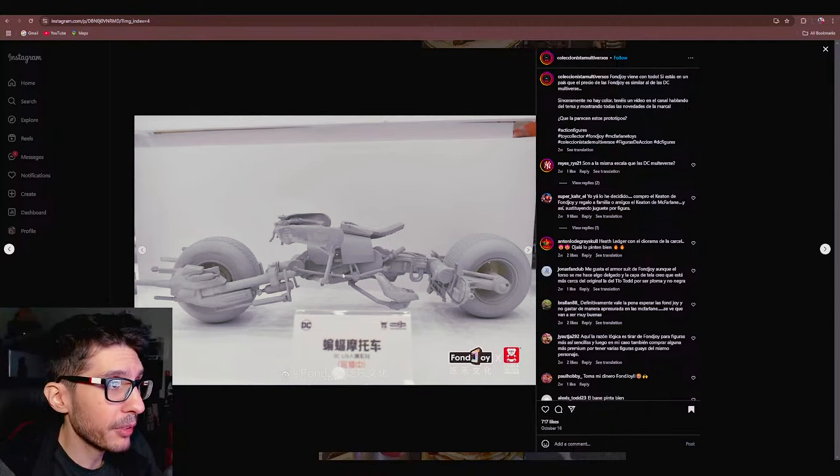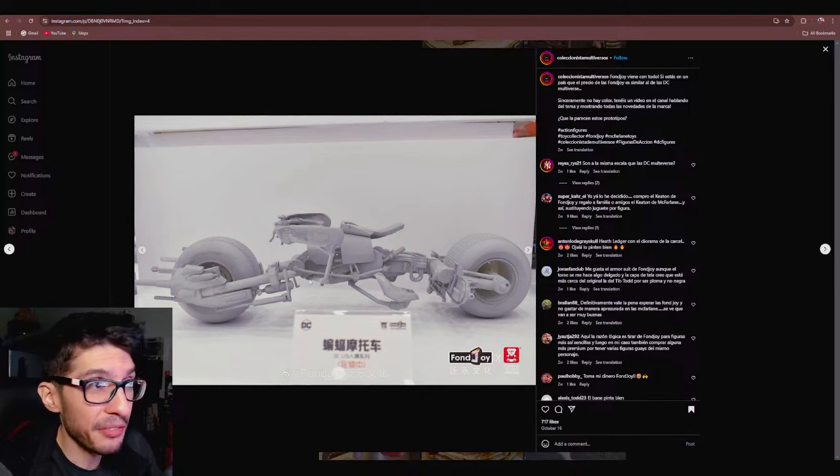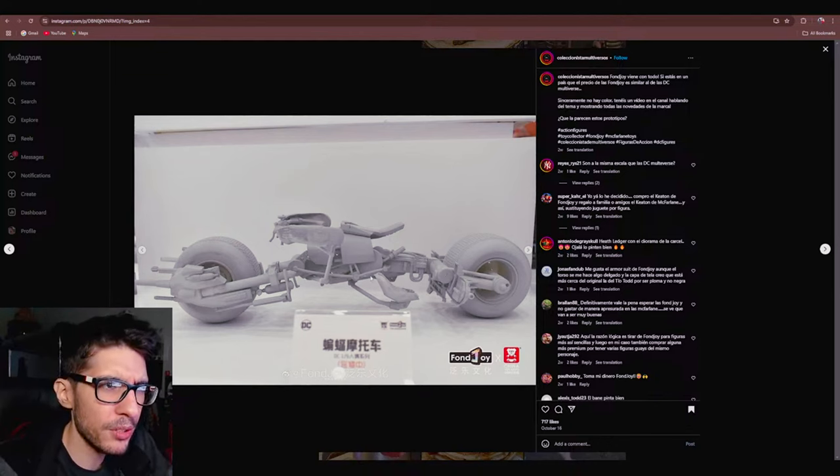We have the Batpod from the Dark Knight Trilogy. So they're getting into vehicles — I don't think up until this point we had Fonjoy vehicles. So I find that kind of curious that their first potential outing into vehicle territory is going to be the Batpod.